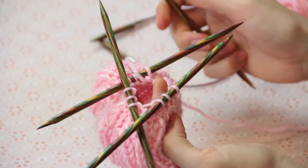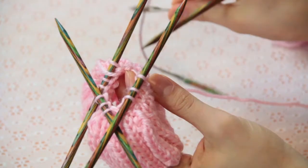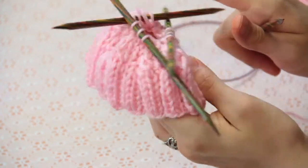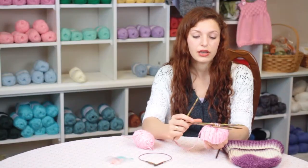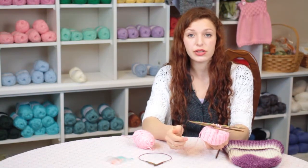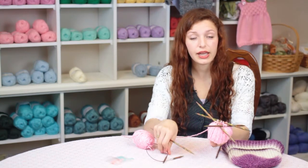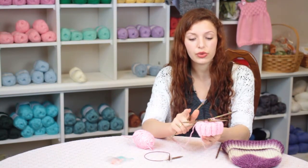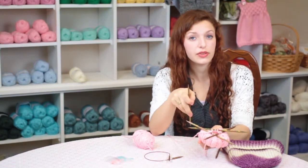Now that you've made enough decreases so that your stitches will no longer fit on your circular needle, you'll need to change to double-pointed needles. To change to double-pointed needles, knit all the stitches off of the circular needle and separate them onto three different needles, and you'll need a fourth needle to work all of the stitches with.